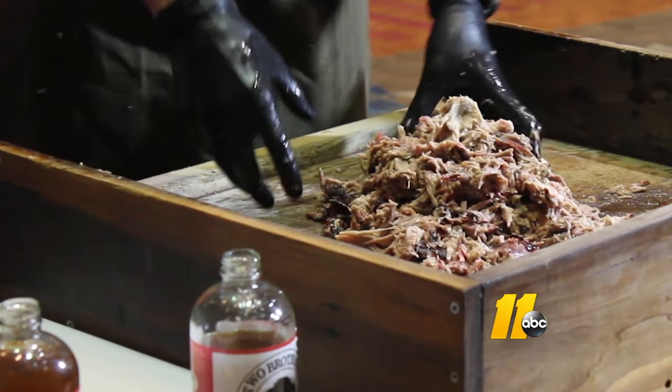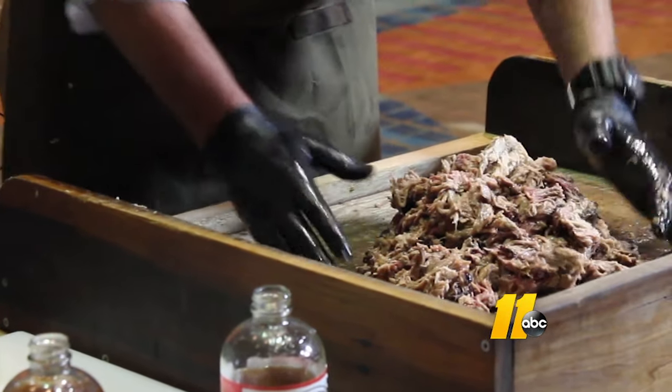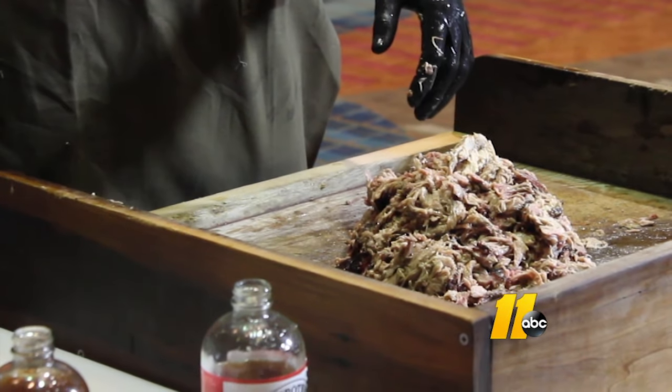We sometimes will rest our pork, but shoulders don't always have to be rested. Other cuts of pork, it's better to let them rest for a few minutes. But with shoulders, we pull them directly off the pit and start chopping — turn it off, chop it up, and then sauce it.